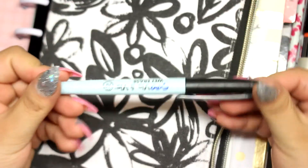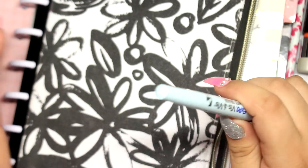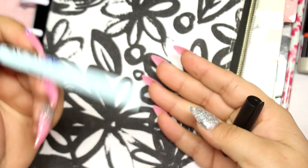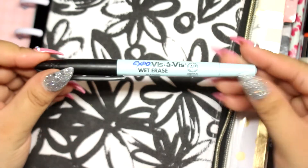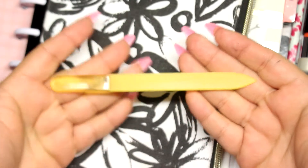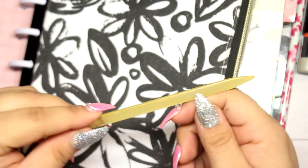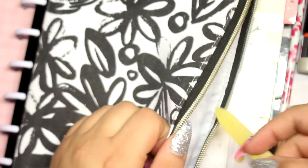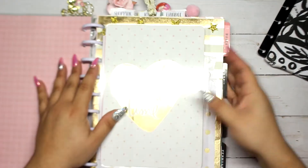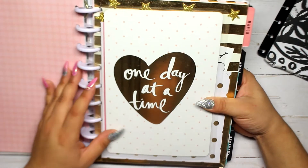I also have an erasable marker — I don't really use erasable markers, but it's really thin and I love thin markers for writing. I don't like writing with thick markers, it's just not my cup of tea. The last thing I have in the pouch is a nail file, because you never know when you're going to break a nail!